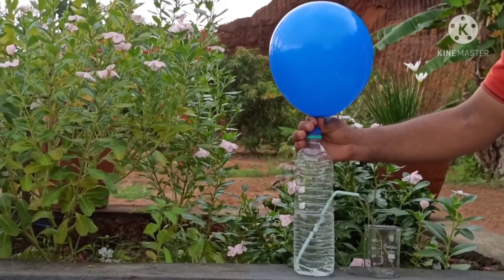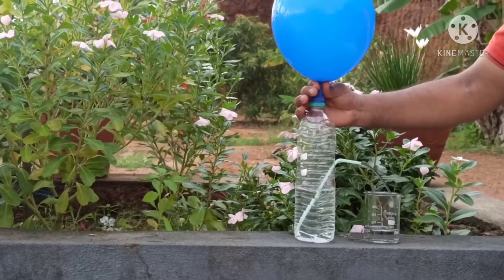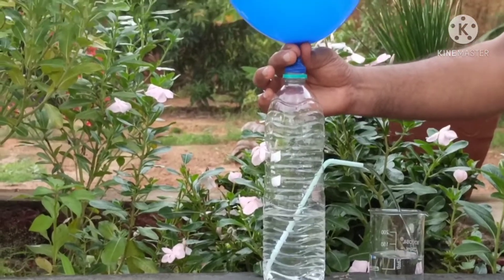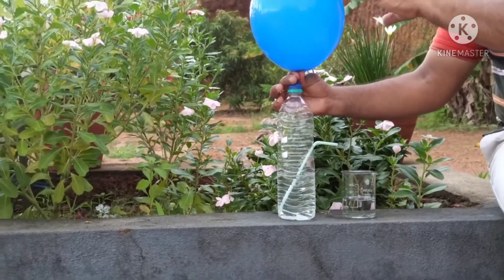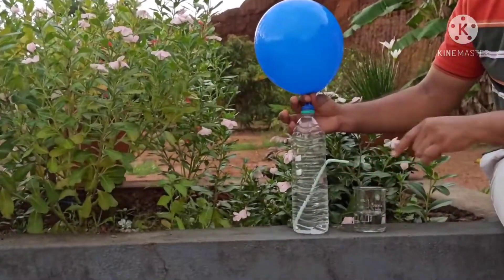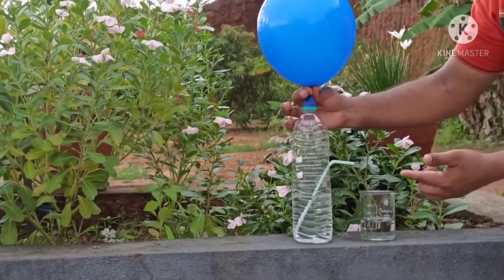Now when I release the hand, the water will come out without using any electricity. When I leave the balloon, the water will come out with a strong stream.